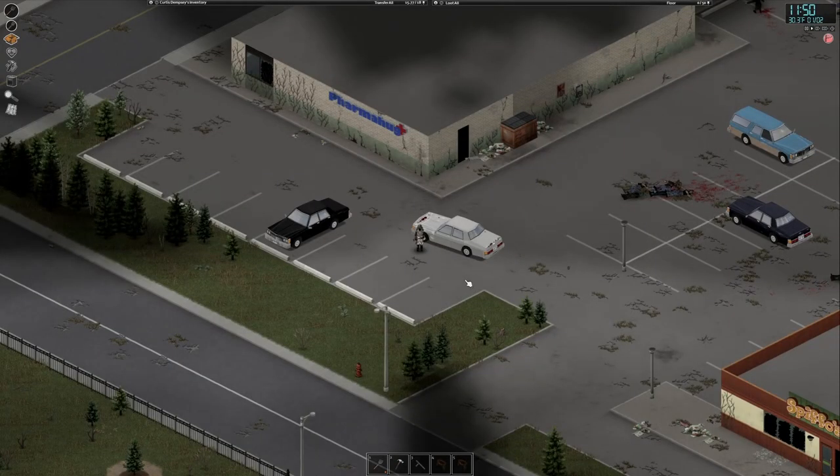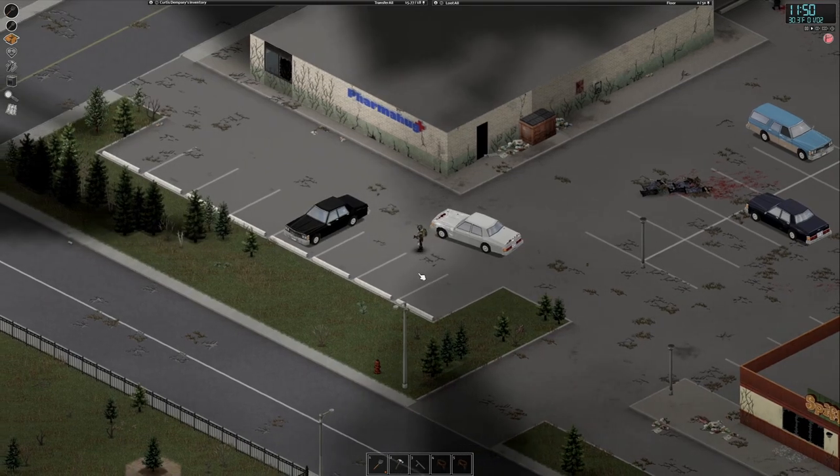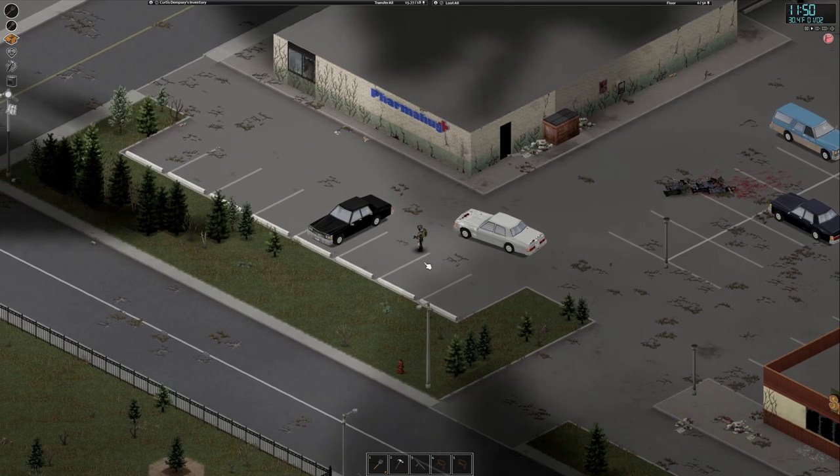Welcome back, it's Bath Salts here with another how-to tutorial guide for Project Zomboid. It's going to be a quick one today — it's all about hot wiring cars.